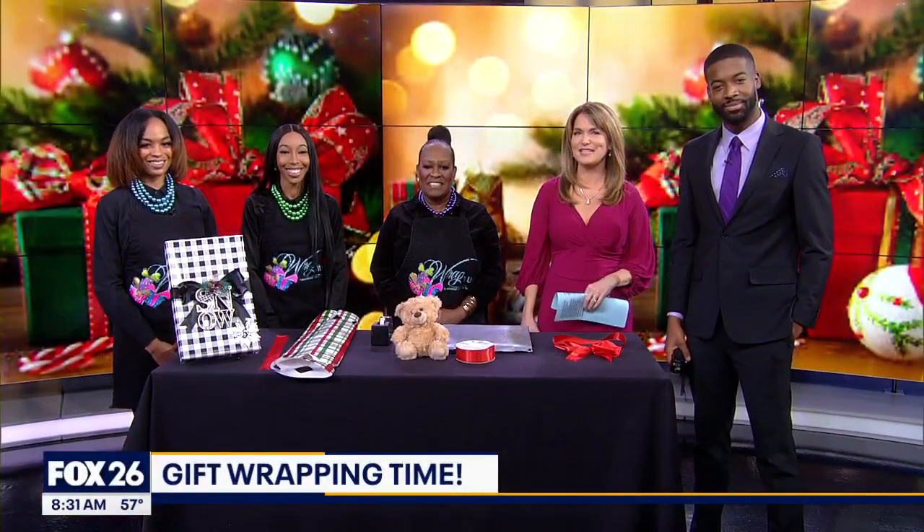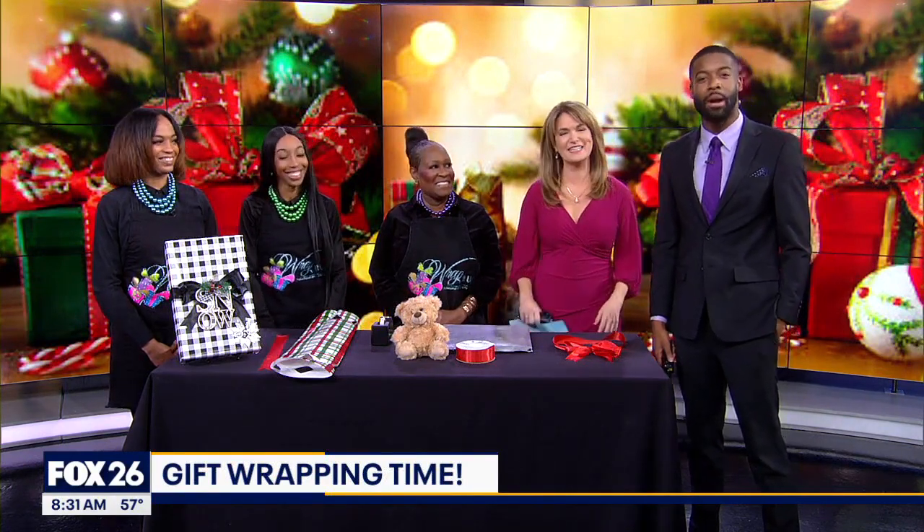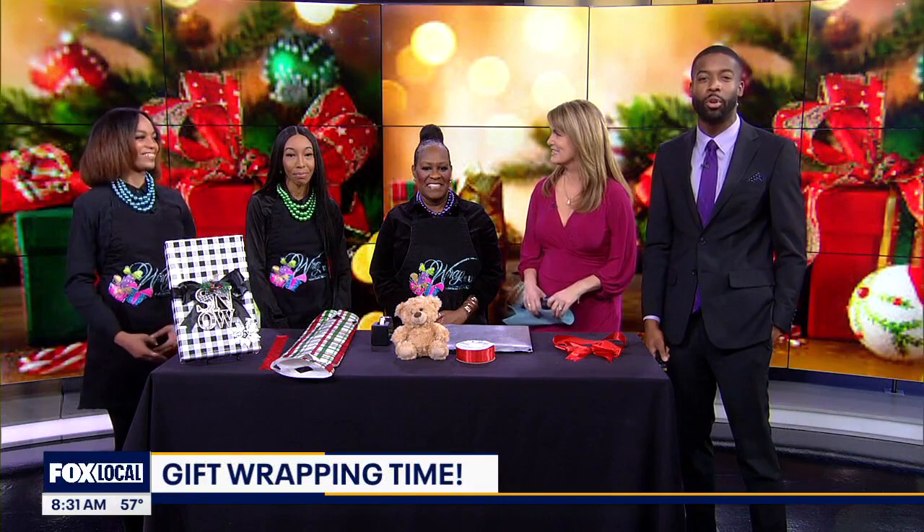Thank you Mike. While the countdown may be on to Christmas, the race is on to get all those gifts wrapped and put them under the tree. You can probably call it a creative chore. Here this morning with us with wrapping ideas is Myla Davis with Wrap It Up at Memorial City Mall.